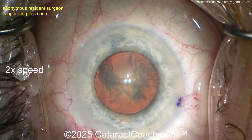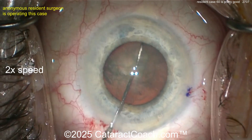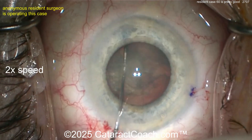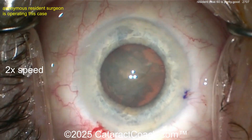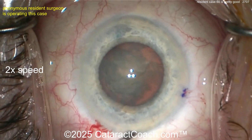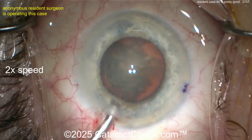Here's a little bit of hydrodissection — nice and easy. Tap the center of the nucleus. I would check to make sure it spins first. Use that instrument, the chopper — check that it spins. You know what I say: if it does not spin, you will not win. But this is spinning and you're going to be winning.